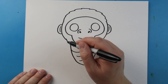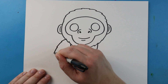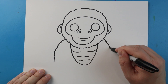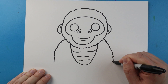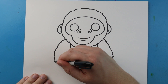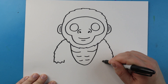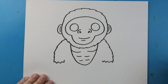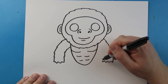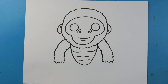Now let's work on his arms. I'm going to start here and make some little zigzag lines that come down on each side — these little pointed lines that come down. Next I'll make a zigzag line across on each one, and then put some more zigzag lines up into the body.